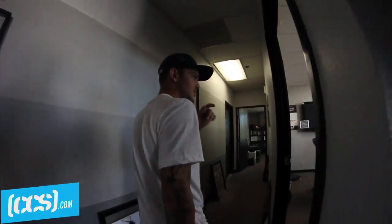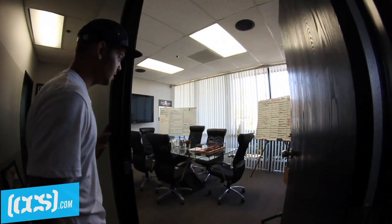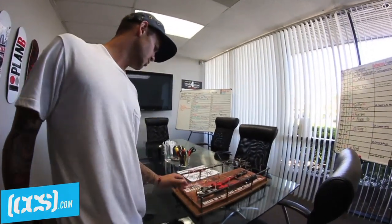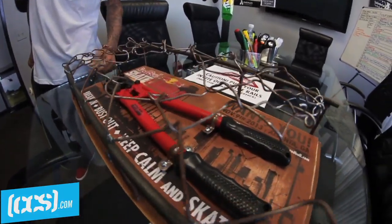A couple things on the walls, trophies and stuff. Conference room. Just got invited to this Red Bull contest — Skatelandia. This is the invitation. It's pretty badass.